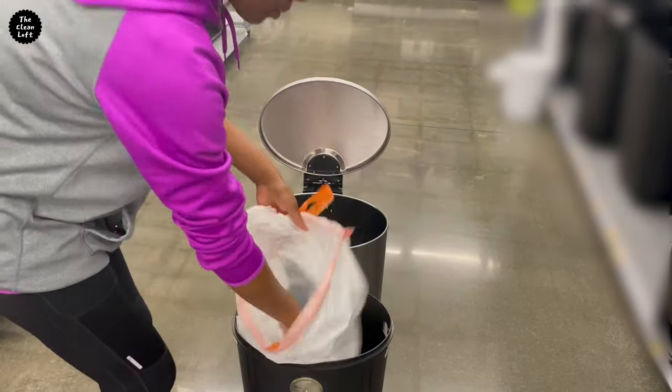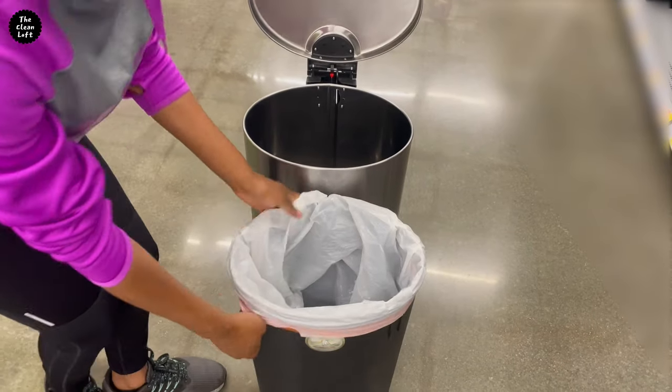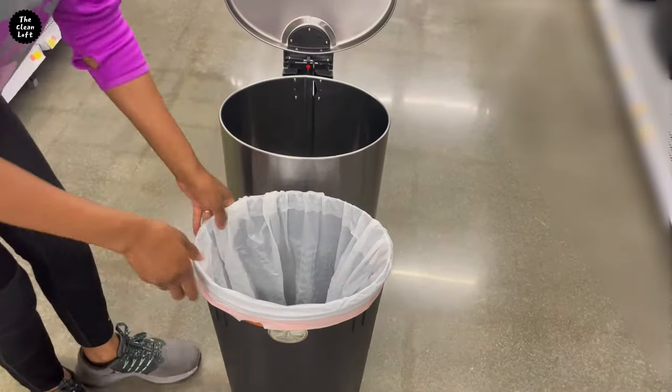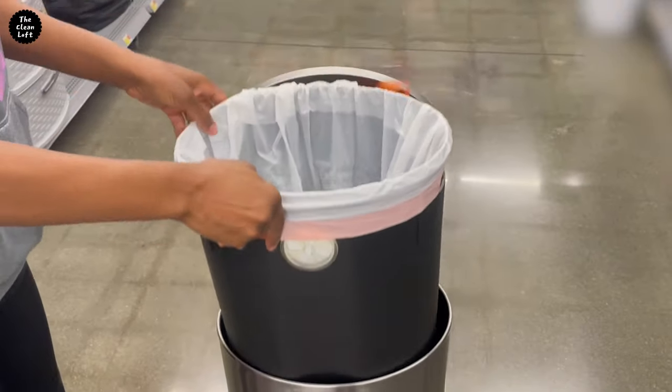Now you can place the trash bag inside the trash can. The bag will still be elastic and easy to use. If you're getting any value from this video, may you hit that like button so the video can spread to more people. Thank you for your support.